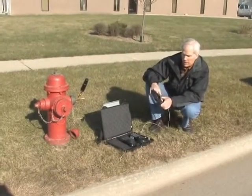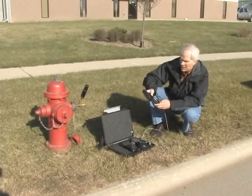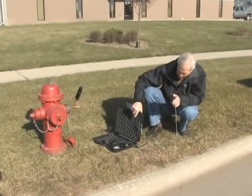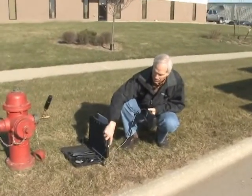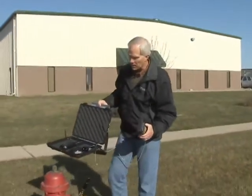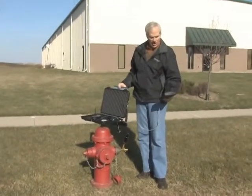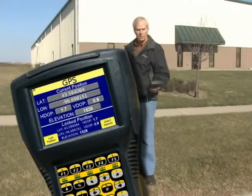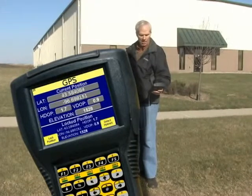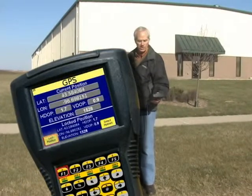At this point it has selected the hydrant I just created, so I simply press next. I want to get a GPS location on this fire hydrant, so I flip this switch on the side up to GPS. This is a GPS antenna — it can be removed and set up separately, or you can just set the case there. On your handheld you're going to see the GPS coordinates and an H-DOP and V-DOP figure. When those numbers are fairly stable and small, I can push F1 to lock the position of this fire hydrant.